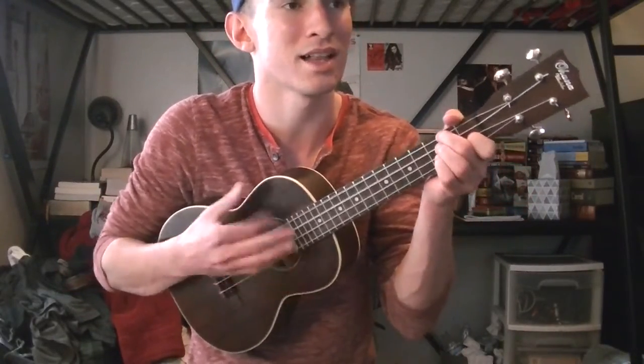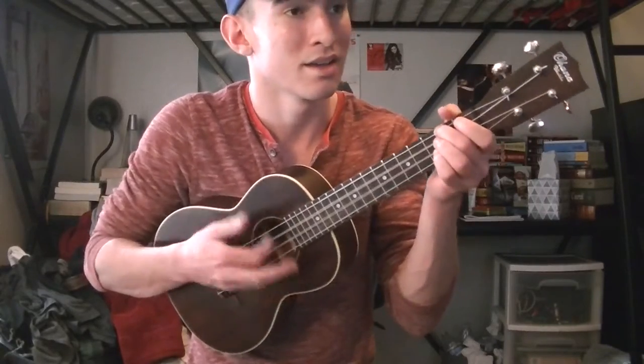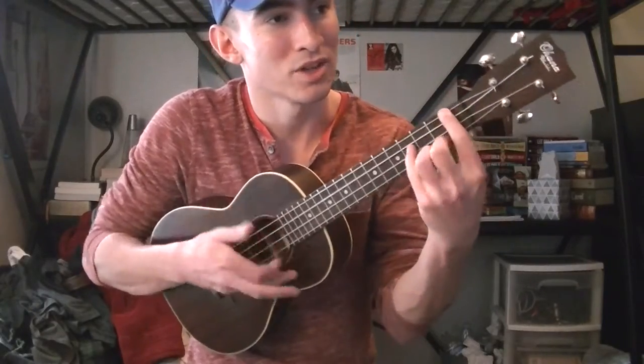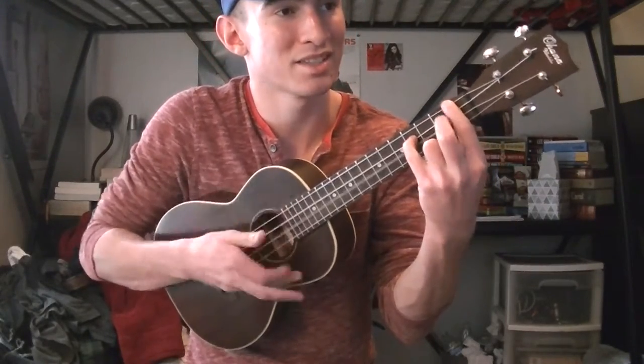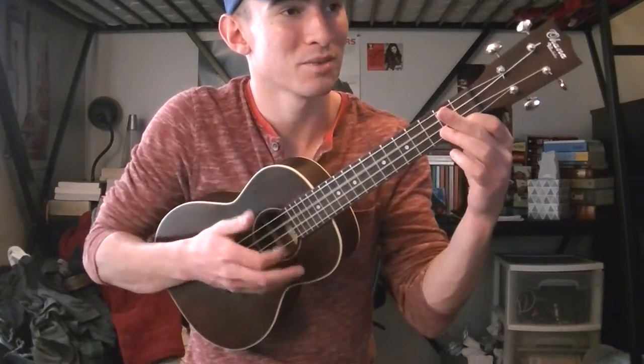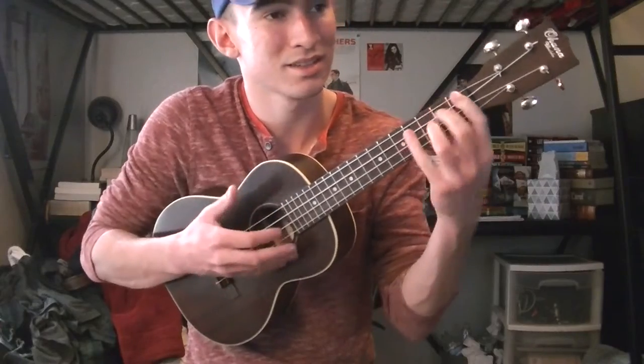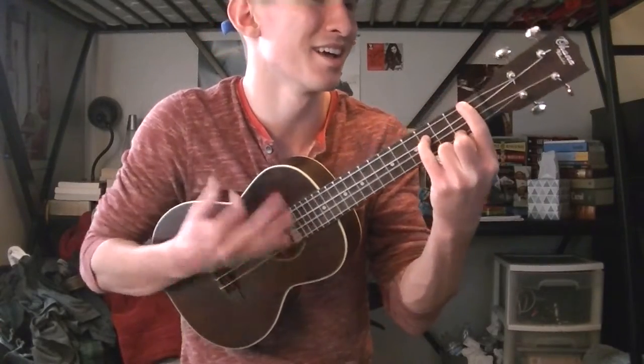'Prince Ali, fabulous he, Ali Abawa. Get a flash of some respect, down on one knee. Now try, try your best to stay calm. Rush, brush up your Sunday song. And come and meet this spectacular...' And then you go into the second pass.